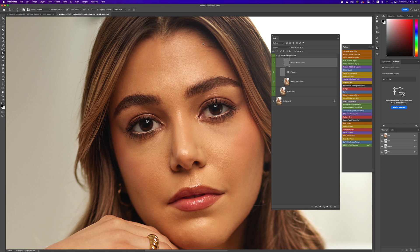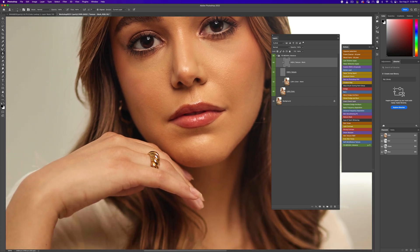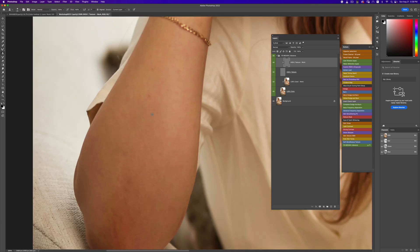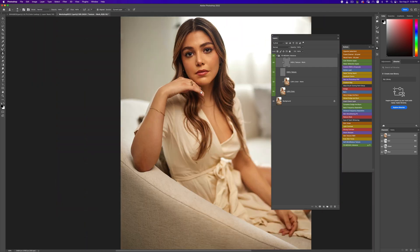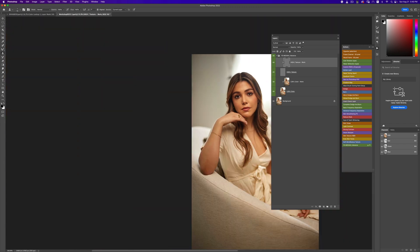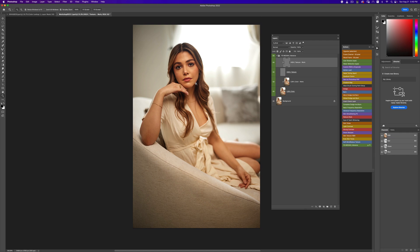It's always good to learn micro dodge and burn, and we're going to use a little bit of that in this image — both micro and global dodge and burn. Now zooming in here, I can see this area just does not look even, so I'm just going to even that out. When it comes to blemishes, you just never stop removing them — you just continue going.